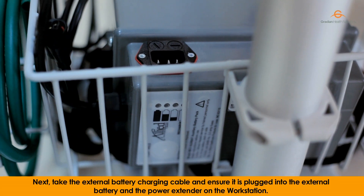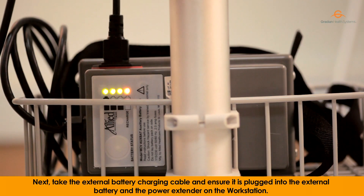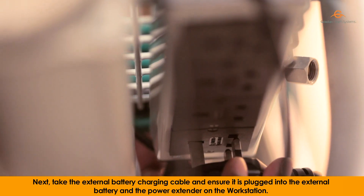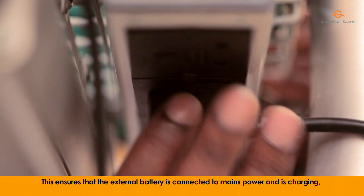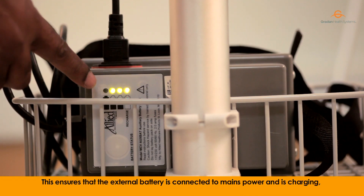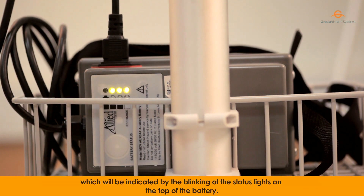Next, take the external battery charging cable and ensure it is plugged into the external battery and the power extender on the workstation. This ensures that the external battery is connected to mains power and is charging, which will be indicated by the blinking of the status light on the top of the battery.